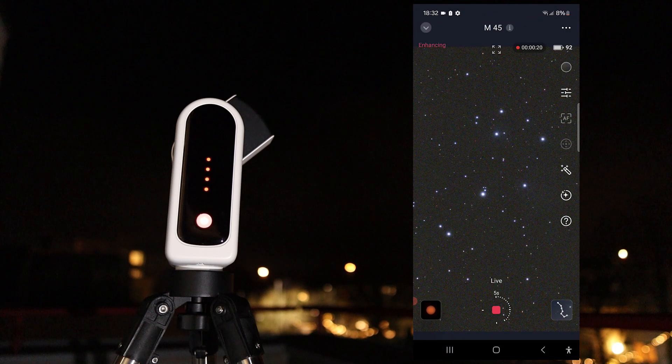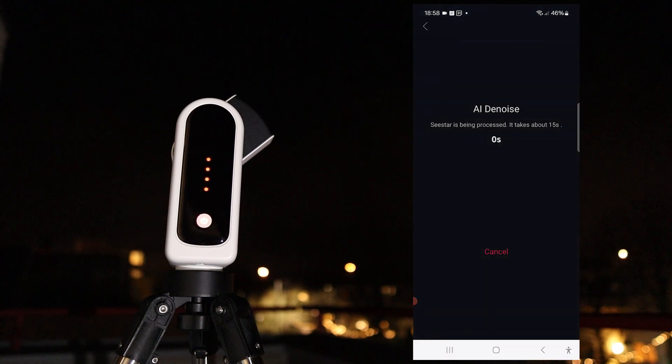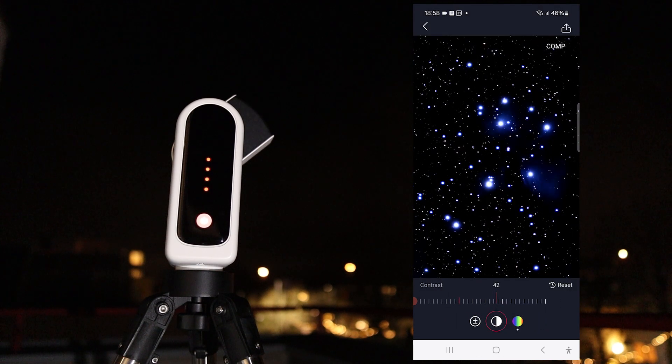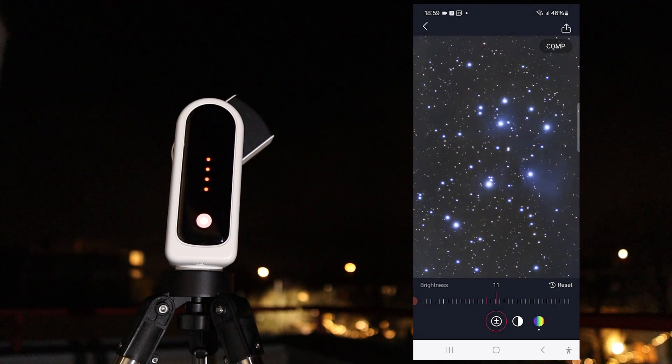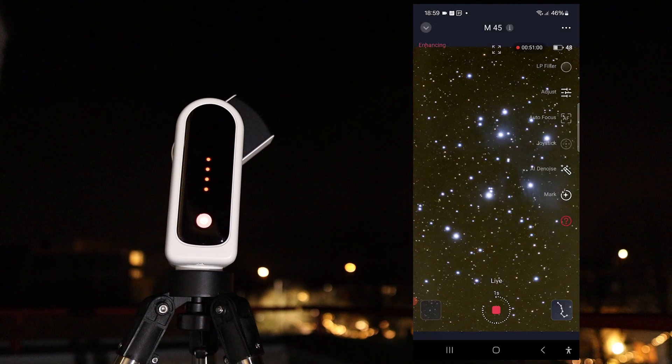Despite imaging from my urban, light-polluted Bortle class 8 balcony under poor sky conditions, the Pleiades were clearly visible even without the optional internal light pollution filter. The recently introduced AI denoise feature in the app reduces light pollution and allows basic edits like exposure, contrast, and saturation adjustments — perfect for beginners who don't want to spend money on paid software like Photoshop or PixInsight. Here's my final processed image of M45 with a total exposure time of about 50 minutes.